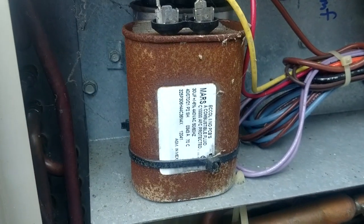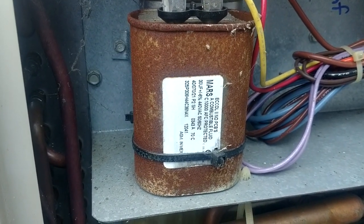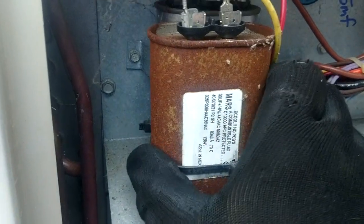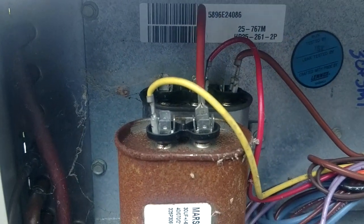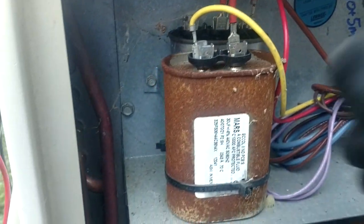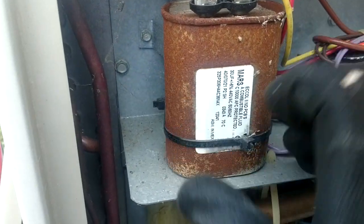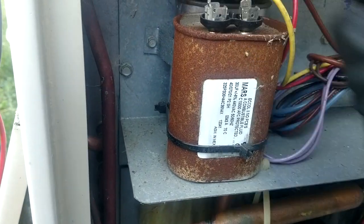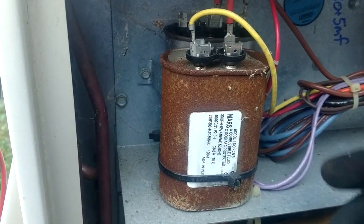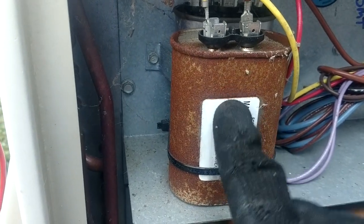This one here was okay on gas and it actually had this capacitor replaced back in October of 2012. It was a 30 plus 5. Back in behind there the 30 was low, and because I didn't have a 30 plus 5 on the van and I'm up here in the middle of nowhere, 45 minutes from anything, I went ahead and put a 30 on here for the compressor.